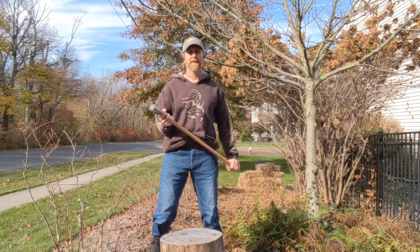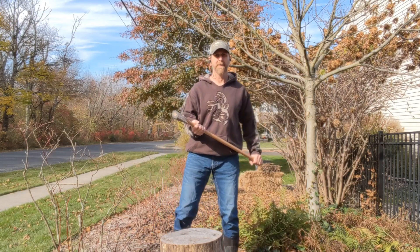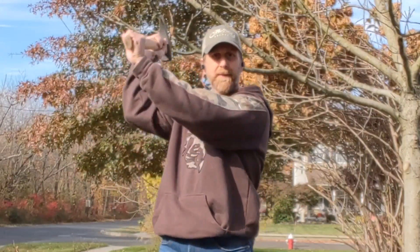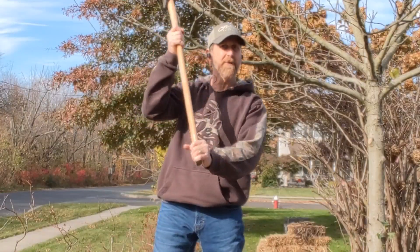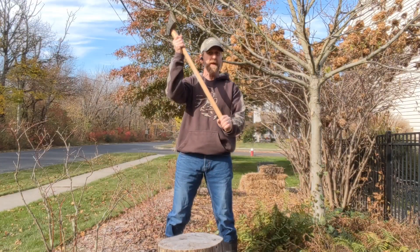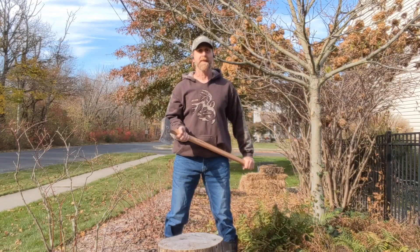Both axes, you swing in a similar motion. One of the most inefficient ways I see a lot of people swing is coming around and then down on the wood. The reason why you don't want to do it that way is because all that back motion is inefficient. What you really want to do is bring it right over your head and drop the weight straight down on the wood, using your legs to get a little snap at the end.